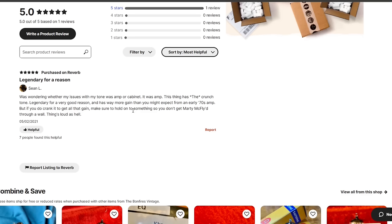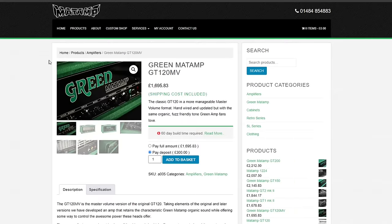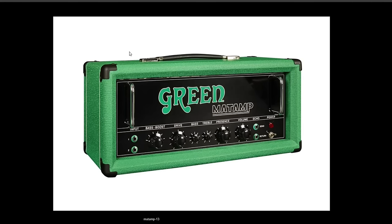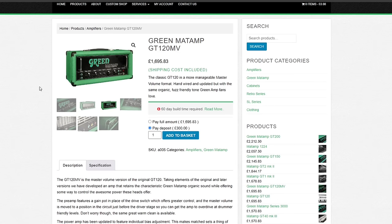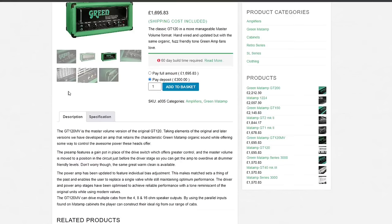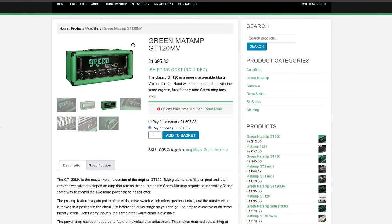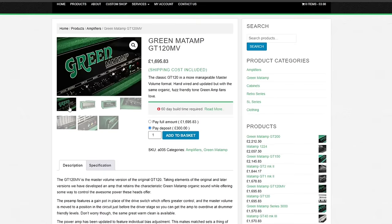A commenter named Sean summed it up well: turn them all the way up and you're going to get Marty McFly. Next up is the green Mad Amp GT120. I think this is just one of the coolest-looking amplifiers in all of doom metal music. Originally they were made for Peter Green of Fleetwood Mac because they were supposed to be very loud and very clean. They also have a really killer fuzz tone if you push the drive control.